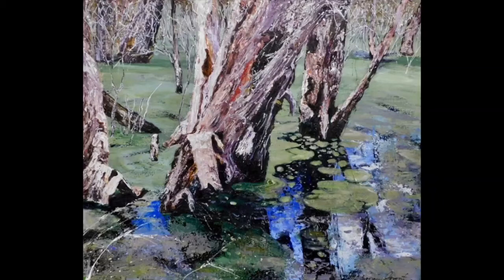Hi, Naomi Grant here, and welcome to my time-lapse video of how I created my latest painting, Whispering Paper Barks. I'm going to take you through a process of how I use pouring, collage and painting to demonstrate how I've created this painting. I hope you enjoy this brief demonstration.